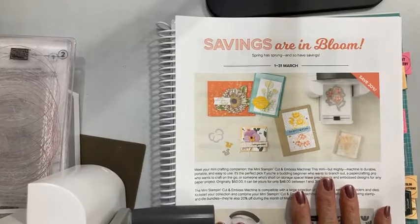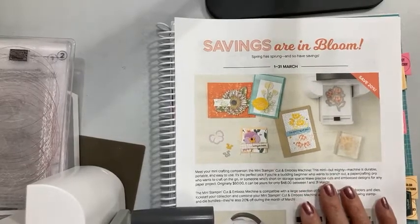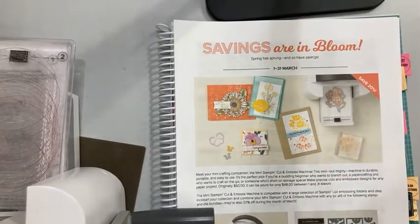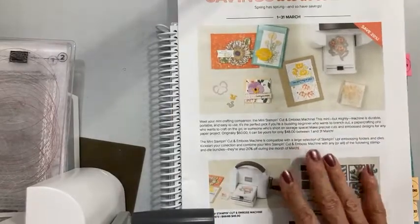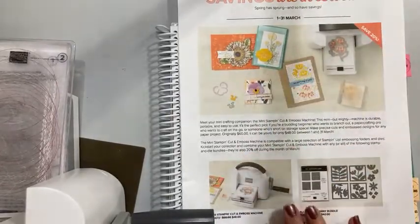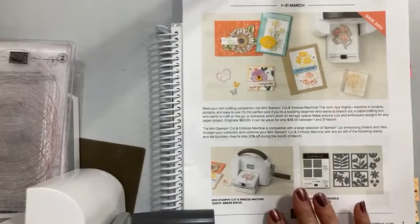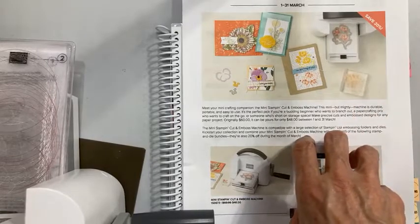We have a brand new promotion going on. 'Savings are in Bloom' is the new promotion with Stampin' Up! It goes through the entire month of March. I will have this flyer linked on my blog when I download this Facebook Live into YouTube.